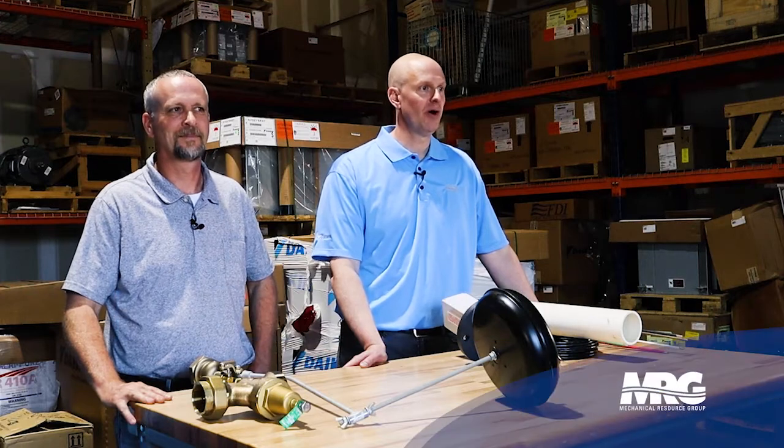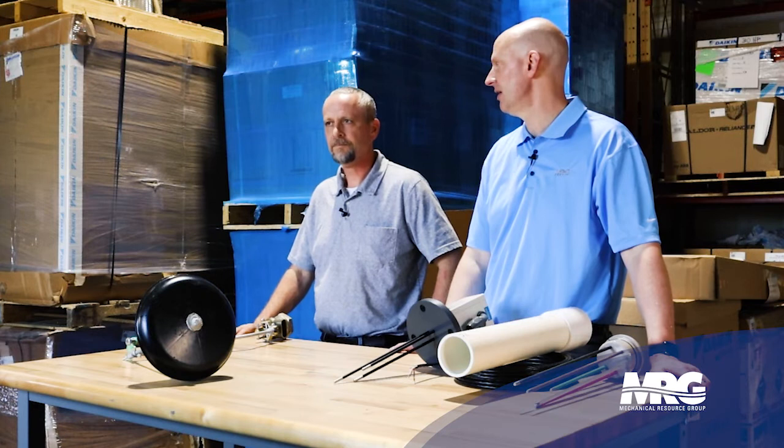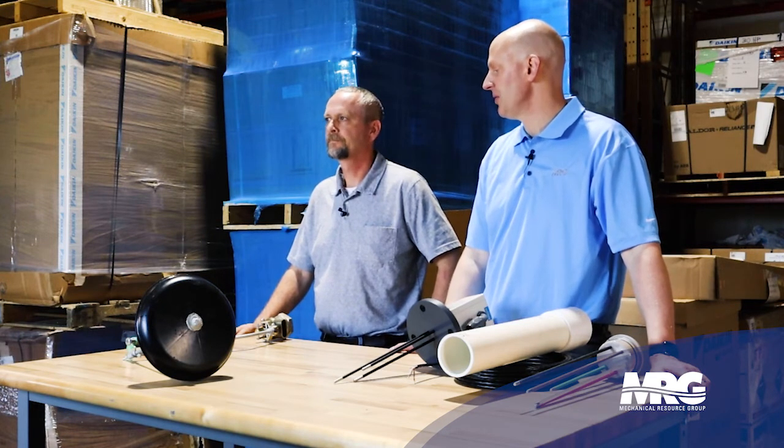Welcome back to Mechanical Pros. I'm here with Brian. Great to have you back, Brian. We're talking about cooling tower makeup water controllers and what cooling tower makeup water is used for and why it's important.